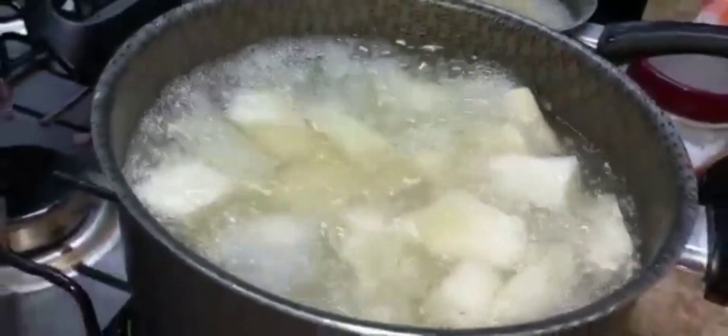My breadfruit is finished - as you can see it's soft and nice, so I'm going to take that out of the water now. And here my cassava is still boiling.